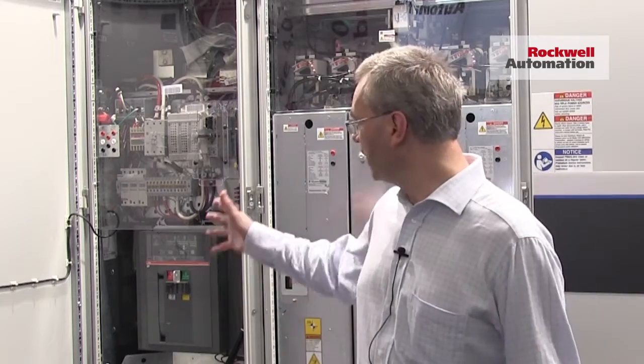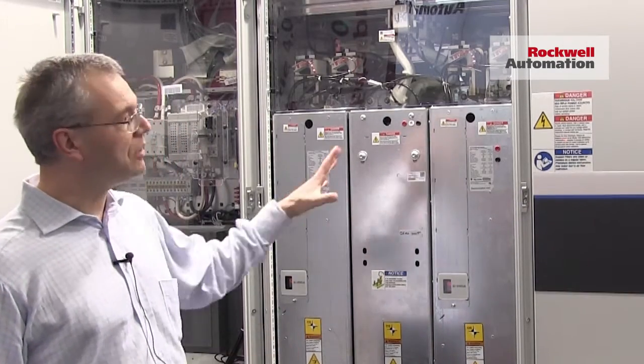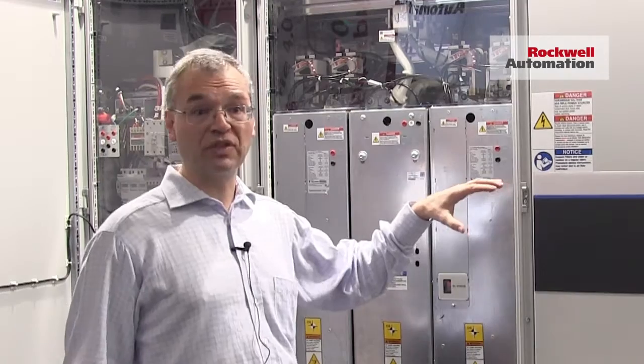All the drives come with an input section with the main switch. Then the second section is the converter with the filter, where we go to the output section, where the inverter or the drive is, which goes then to the motor.